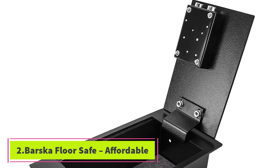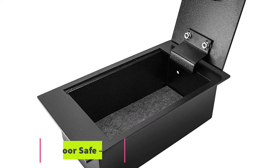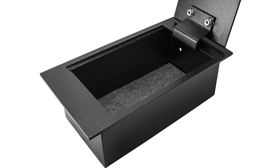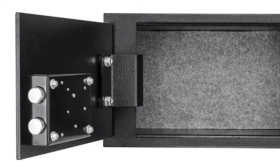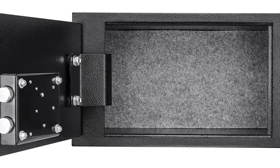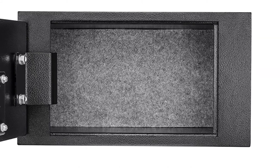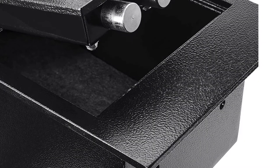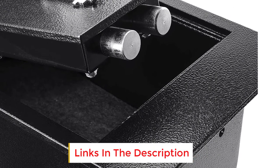At number two: the Barska Floor Safe. Are you looking for a discreet way of storing important documents and valuables? Are you looking for an affordable floor safe that stays good for years? Do you want a solid steel floor safe that can be easily fitted underneath a floorboard? If you said yes to any or all of these questions, you should look at this Barska model, designed for discreet storing of valuables and important documents.